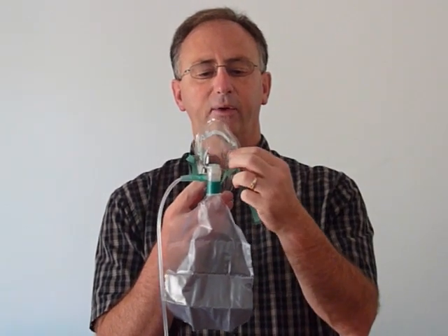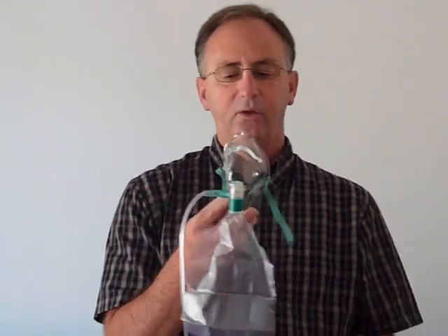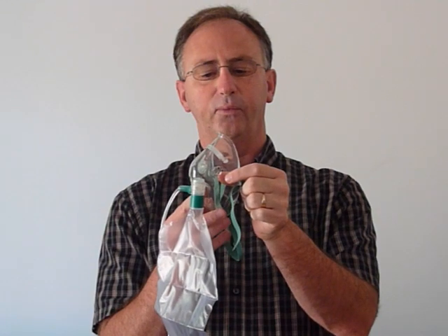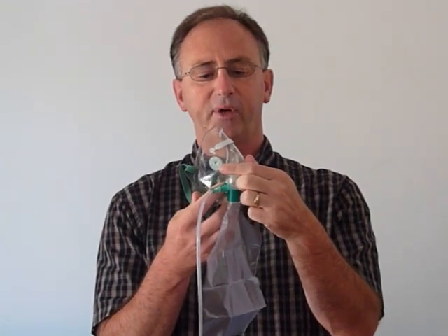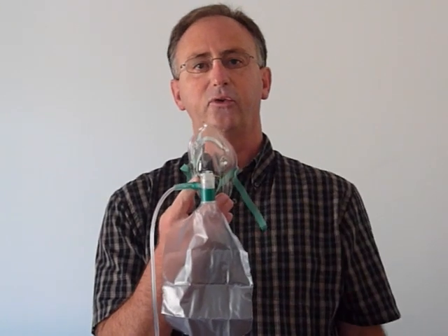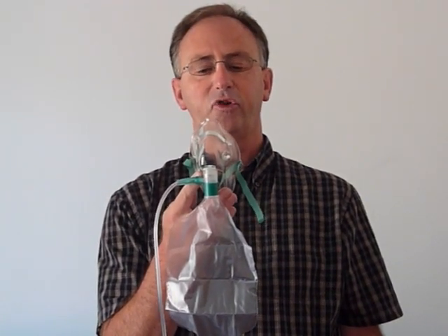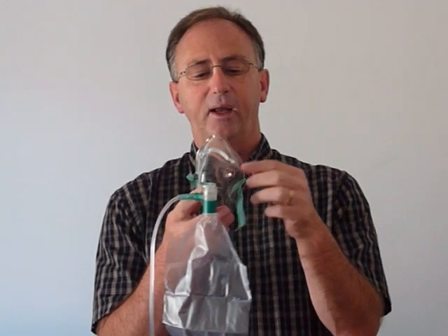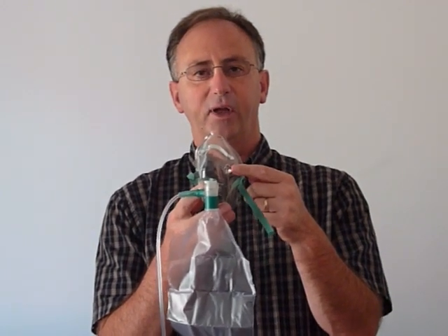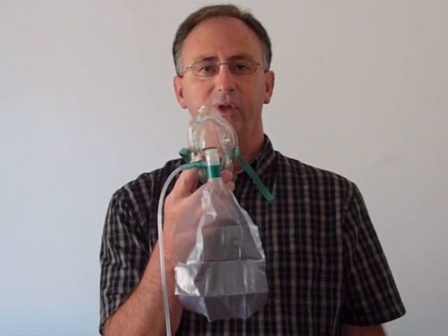The next mask simply has one valve removed so that you have an open air inlet for room air as well as a closed valve for when the patient breathes. This is our 2101 adult partial non-rebreather mask. There's a valve inside the mask, one on the outside, and an open valve so that if you ran out of oxygen the patient wouldn't suffocate.